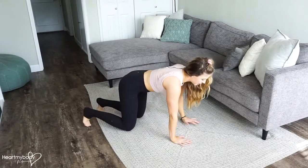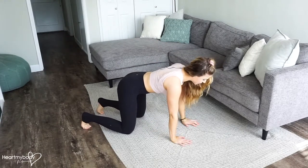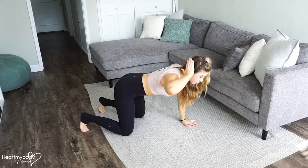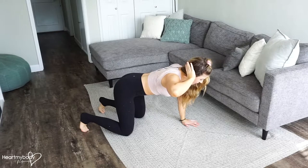Start on your hands and knees with your hands right below your shoulders and knees right below your hips. From here, take one hand and place it behind your head. Make sure that your hand maintains contact with the back of your head.